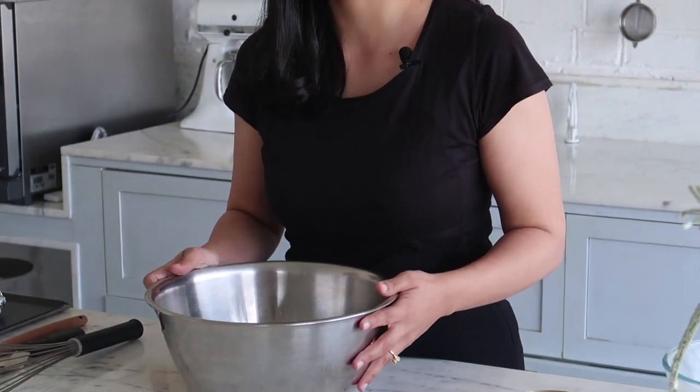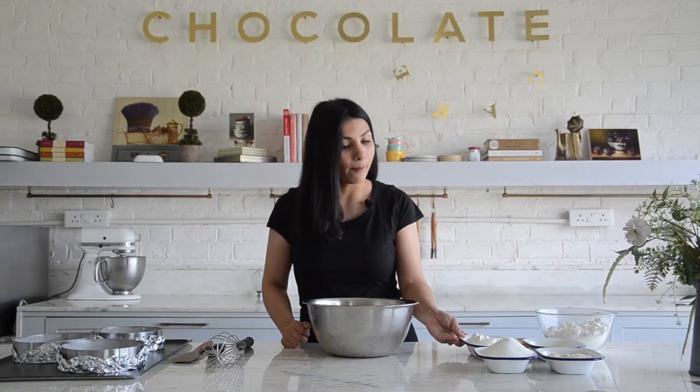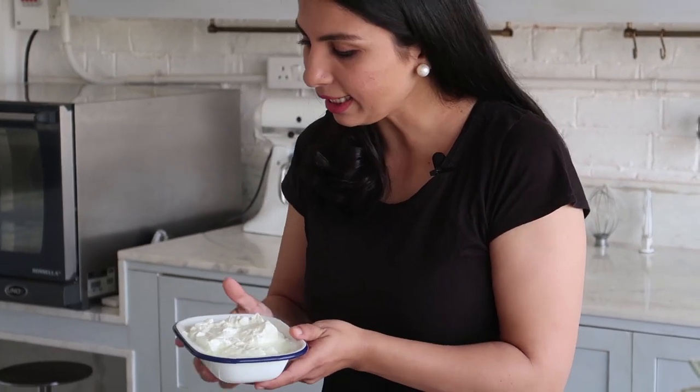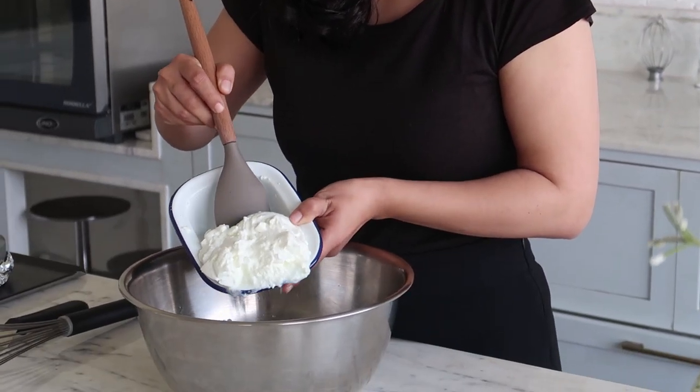We're going to begin by making an eggless sponge cake recipe. It's a very simple recipe — everything goes into one bowl. All we have to do is mix all the ingredients together. I'm going to start by taking a bowl of curd. I'm using natural yogurt here. You can use the one that you make at home or store-bought, however you like. I'm just going to add it to my bowl.